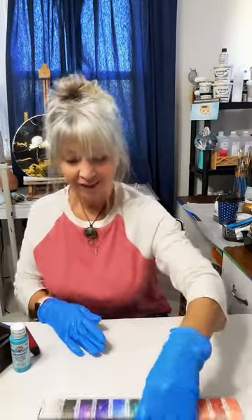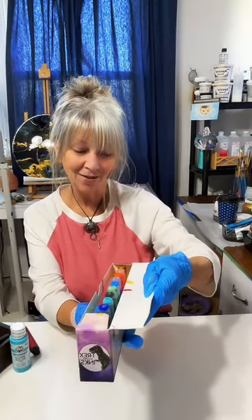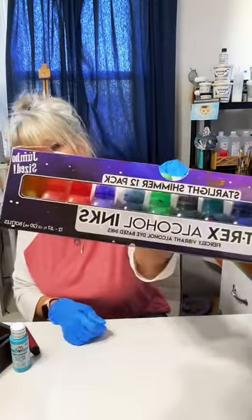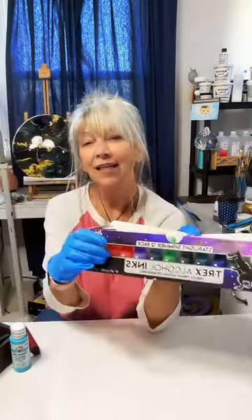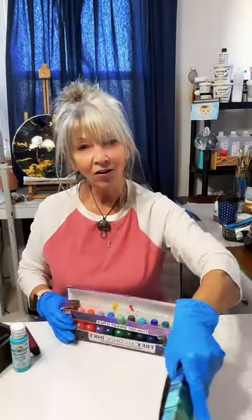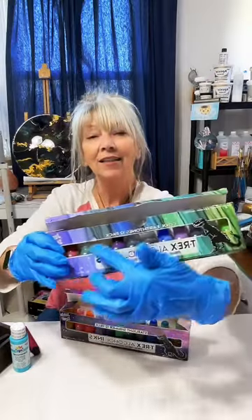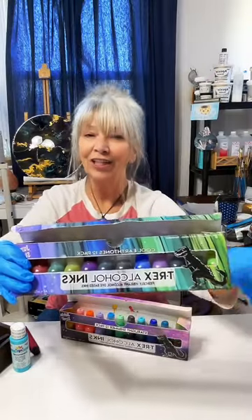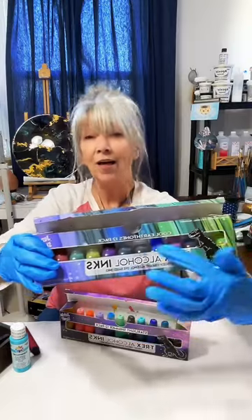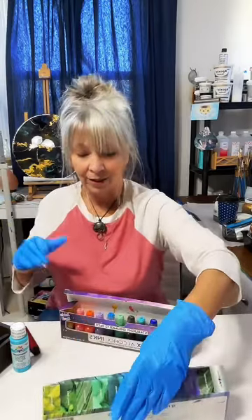These are really cool — they're the T-Rex inks, the sparkling kind. It's fun to get these sets if you're new to alcohol ink, because they go by color themes like 'cool earth tones,' so you know all of these will look good together. You don't have to worry about whether you're picking the right color.